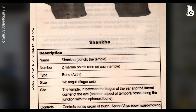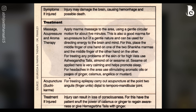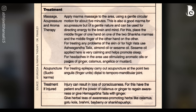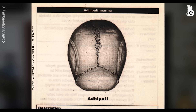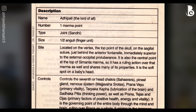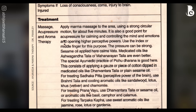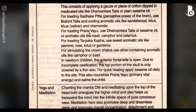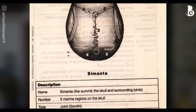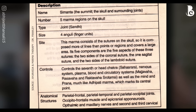The first is shankha marma, located on your temple region — it controls water. Massage it using your middle fingers in circular motions with firm but not excessive pressure. Next is adhipati marma — the king of all marmas — located at the vertex, the top of the scalp. It controls prana and all doshas. Massage it with firm pressure in circular motions, or you can also activate it with tapping pressure.